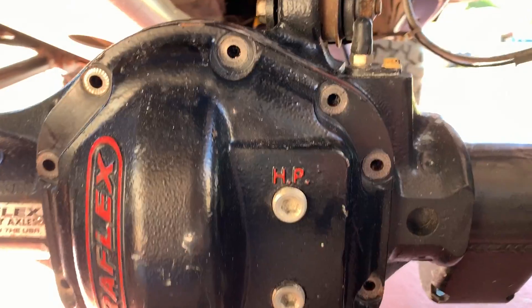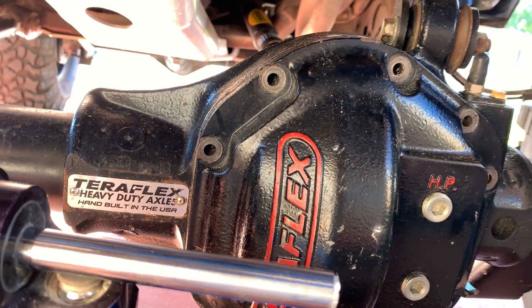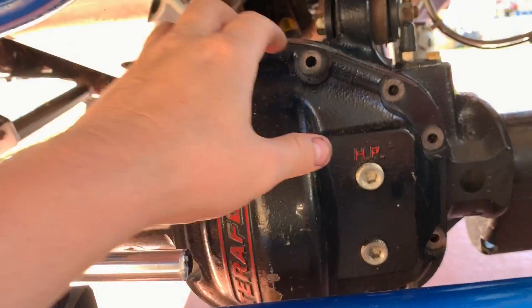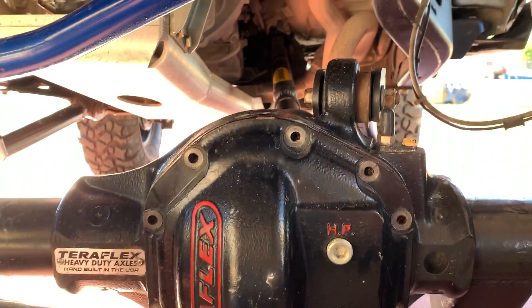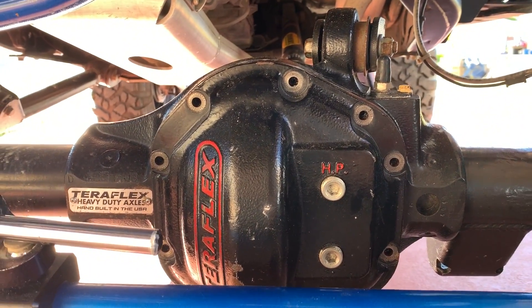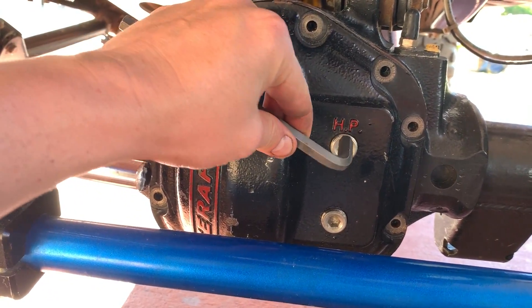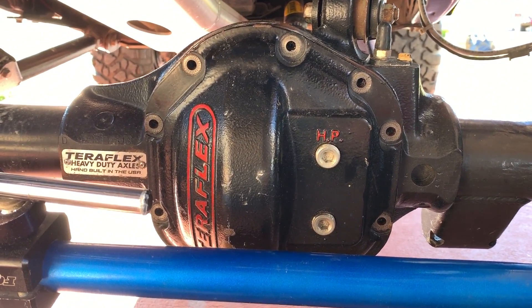Now all the bolts are removed from the diff cover - it's time to remove the diff cover. It's going to be a little stuck because it has RTV gasket maker, so the best thing I recommend is to remove one of these plugs and then use it as an anchor to pry it off.